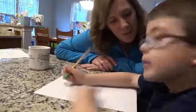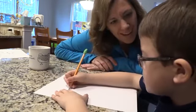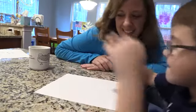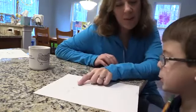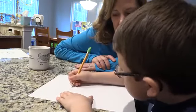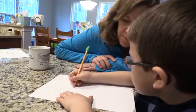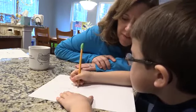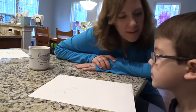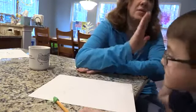Because if I see that, you know what I'm going to say? Erase it. Did you erase it? Good. Can you do one more lowercase H? And what sound does it make? Nice job working on that H sound and writing your H's.